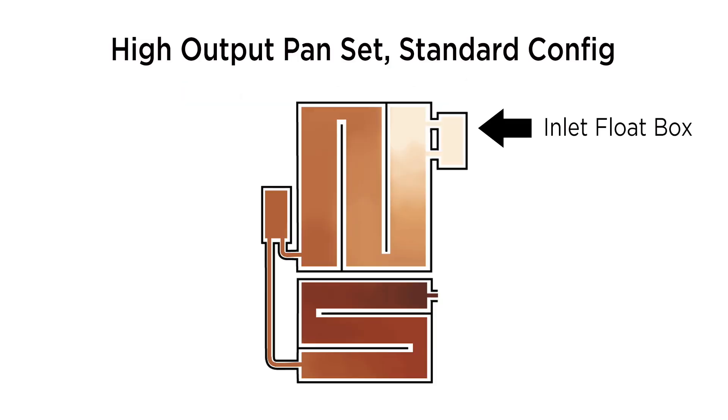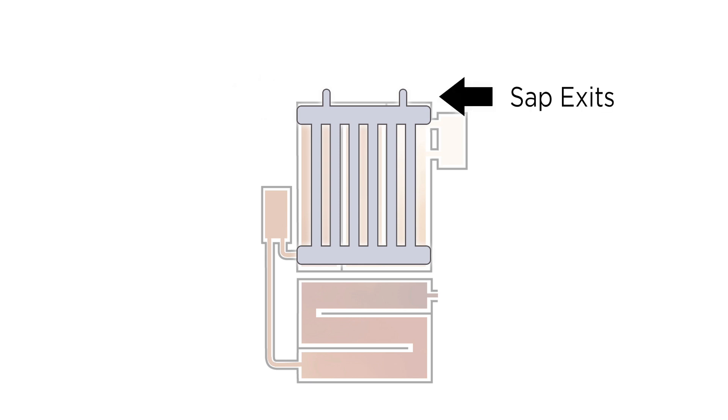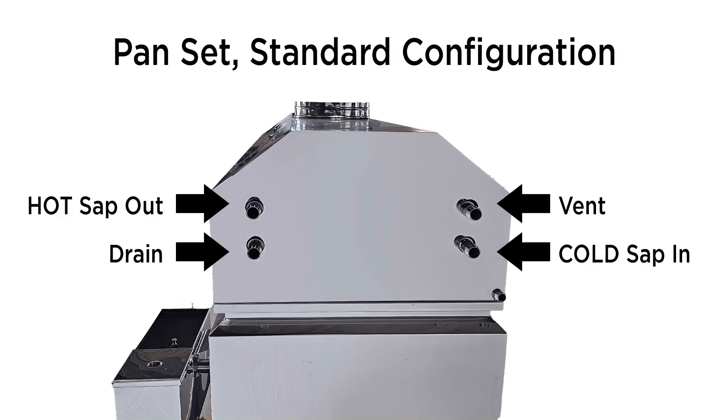If your inlet float box is on the opposite side of the evaporator we still follow the same thought process. So if the float box is on the right, then the SAP enters the pre-heater on the left, so that it can exit nearest the float box. For this scenario, looking at those four ports at the back of the hood, it's all just a mirror image of what we had done at the beginning of the video.